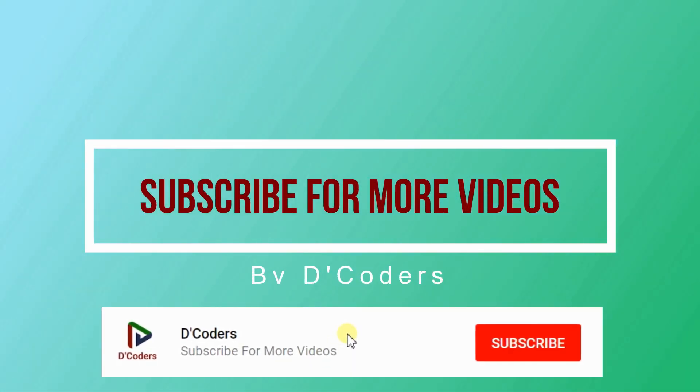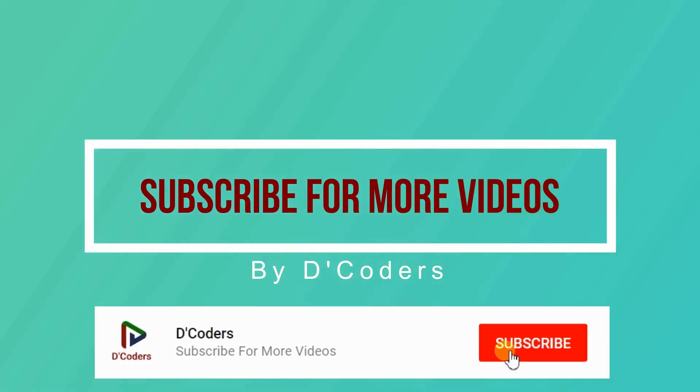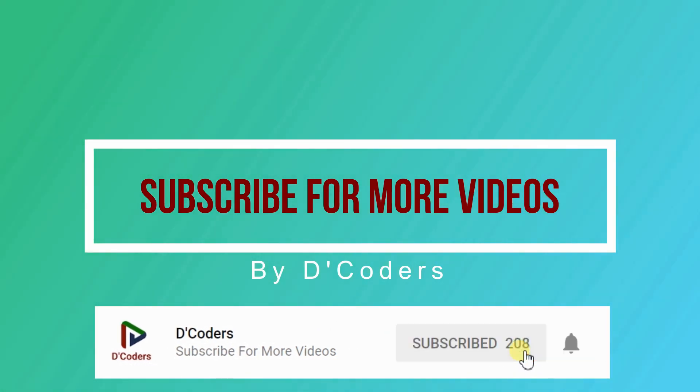Thanks for watching the video. Please subscribe for more videos like this.